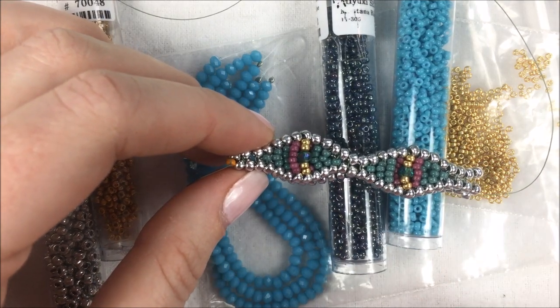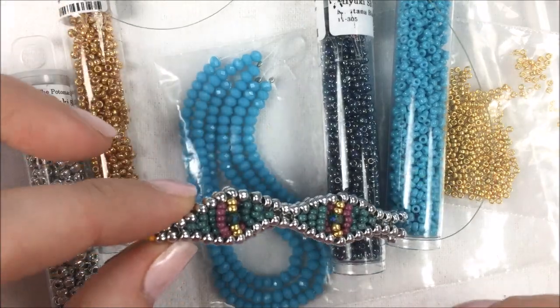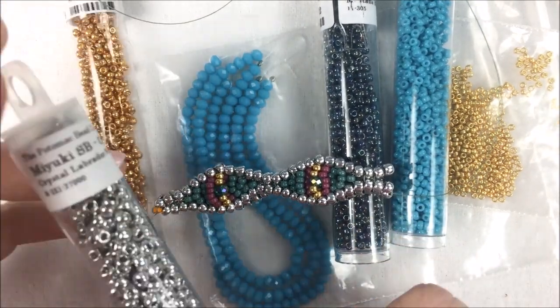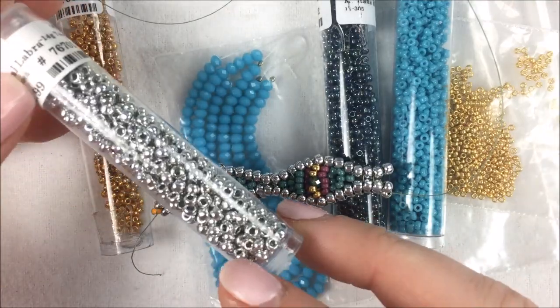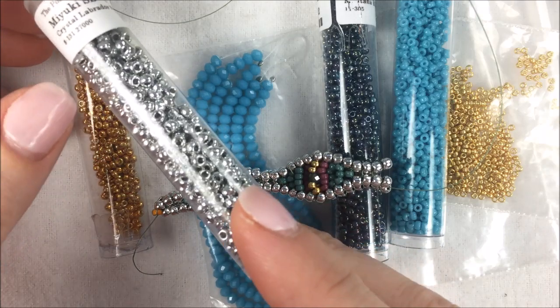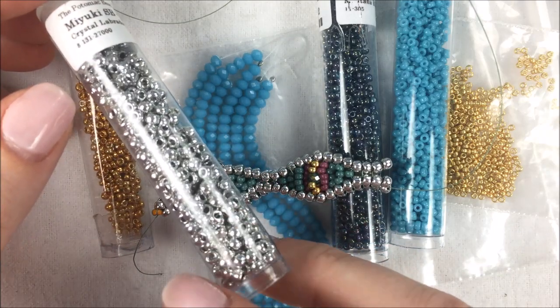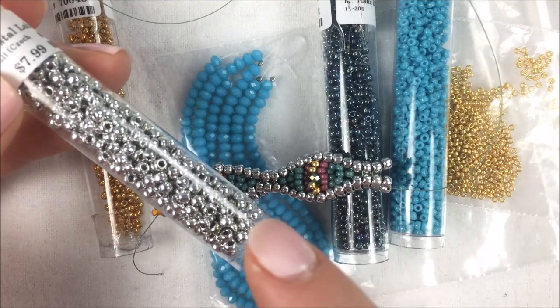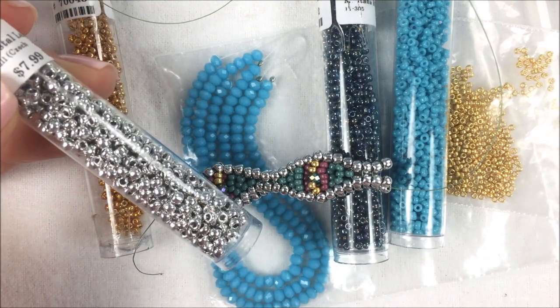For this bracelet, it's very standard materials. I'm going to be using some 8-0 seed beads — specifically the Miyuki brand. These are the Czech coated Crystal Labrador Miyuki seed beads, a nice bright silver 8-0 seed bead.